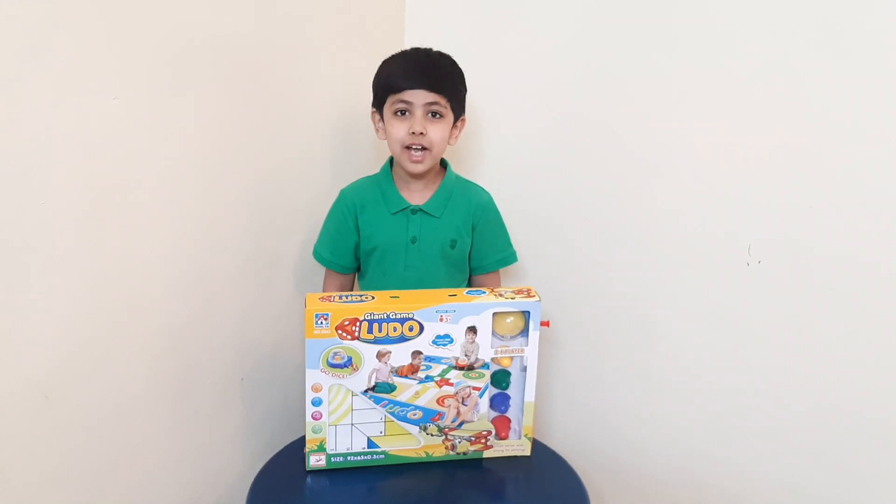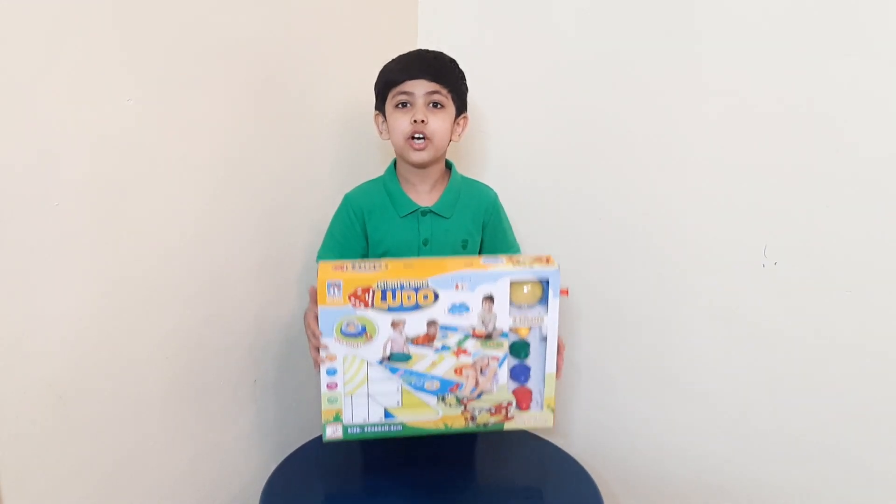Welcome to the Little Brothers channel. Today I am going to teach you about Ludo.